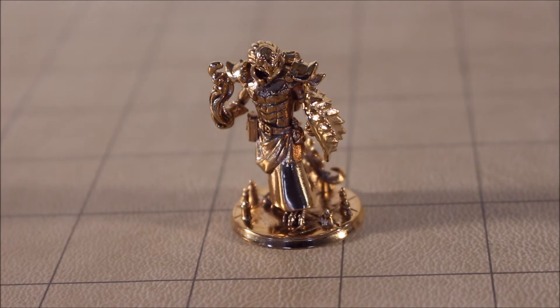The guys who play in my Dungeons and Dragons Tuesday night game made me this miniature for my birthday, so it's a birthday gift. I was really impressed — I've never had anybody do anything like this for me. It is a custom miniature made by Hero Forge.